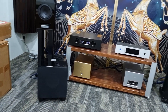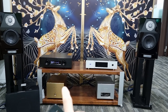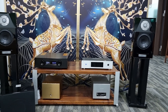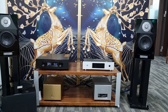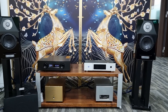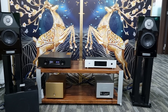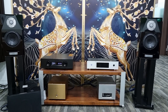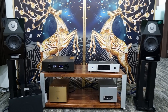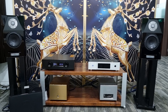We also have a REL subwoofer on the left. The purpose of this video is to show you how to use the EX-M1 Plus as an integrated amp, as a preamp, and how to connect the REL subwoofer to it. The source we are playing music from is the Soundaware A300 streamer, which has RCA and XLR output. Currently it is playing music from the SD card, but you can also use it as a Roon endpoint, an SD card player, or a USB player.